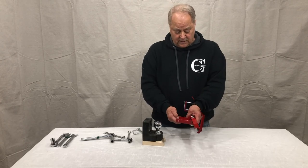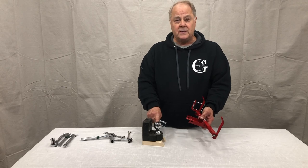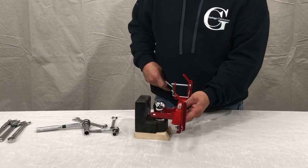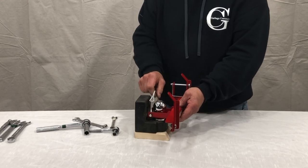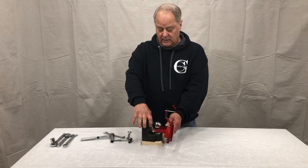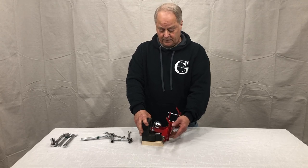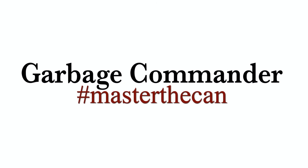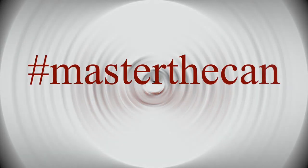Now that we have it all assembled and it's ready to go, you'll use your 1-7/8 or a 2-inch ball. It'll slip underneath, behind the ball. You'll take your 3/8 pin and simply slip it in between the two holes, lock it in place, and you'll be all set. Again, I want to thank you for purchasing our products. And remember, hashtag master the can.